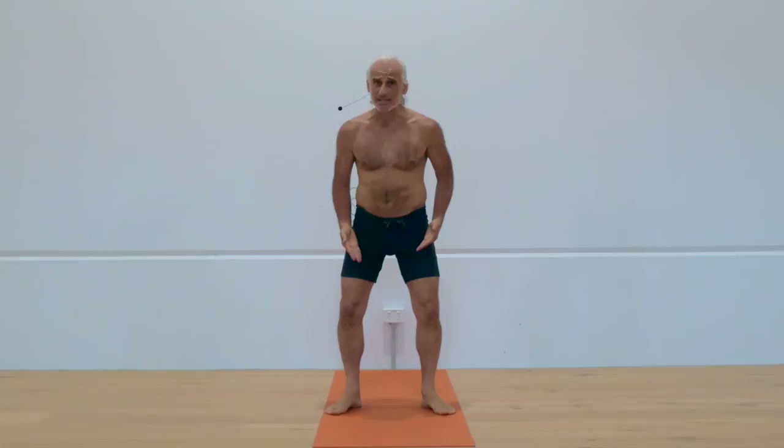A simple exercise that I find is the best exercise to promote knee health. This is the one exercise I think that is a panacea for people's knees.